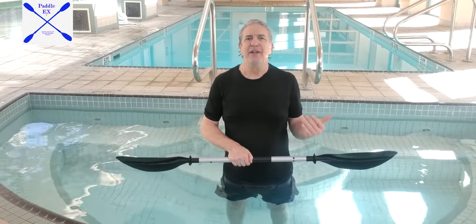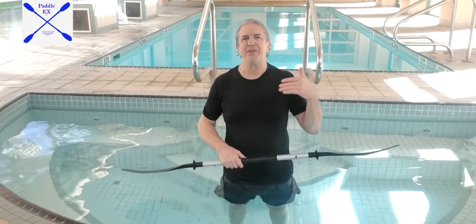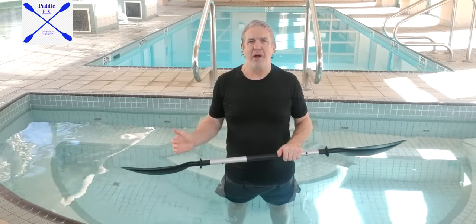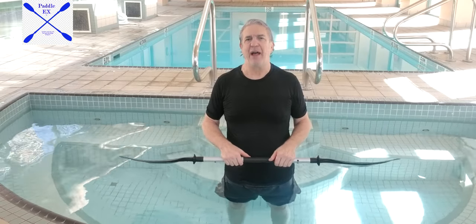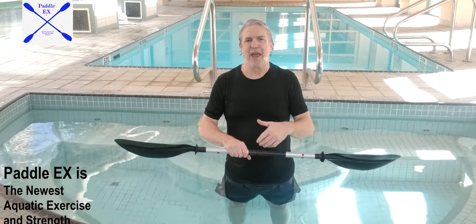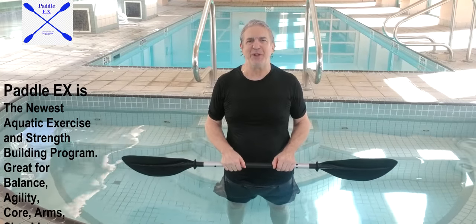I'm going to show some tricks on how to increase the intensity of the workouts as Padel-X progresses. You'll see I've got weights to put on the shaft of the paddle, and I've got ankle weights too. If you've got a paddle that doesn't come apart, or if you just want one weight in the center, you can put ankle weights on — I'm going to be able to show you that in the future.